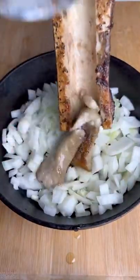Once that bone marrow is bubbling, we're going to pull it off, chop up our onions, put it in the skillet, then fry up the best onions you've ever had.